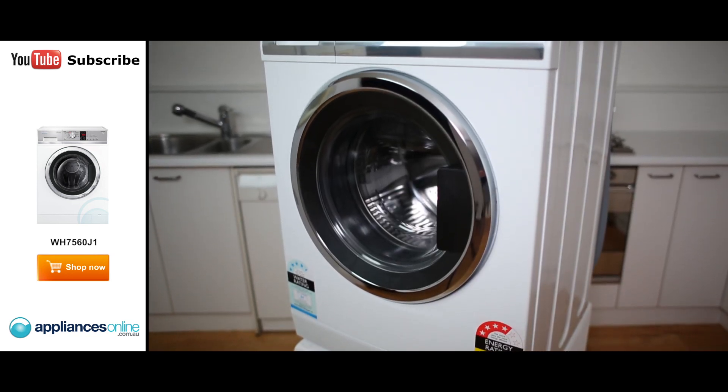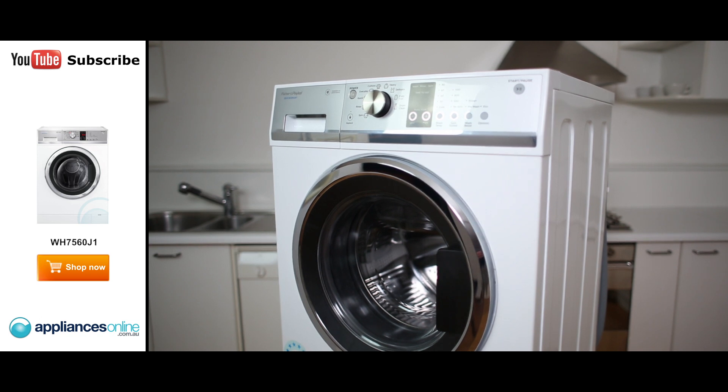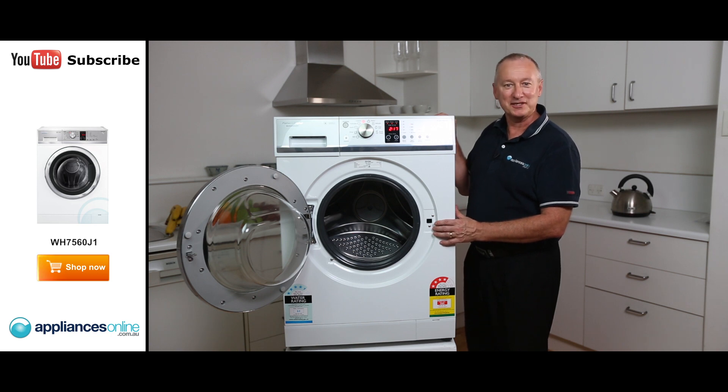There we are — two-year warranty on all parts and labour with the Fisher Paykel machine. I hope this video will assist you when shopping with us here at Appliances Online. Don't forget to click on the subscribe button to watch more product reviews just like this one.